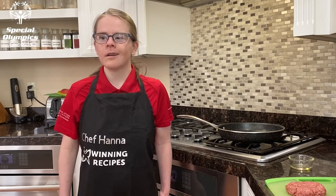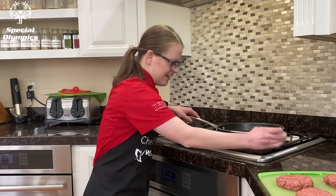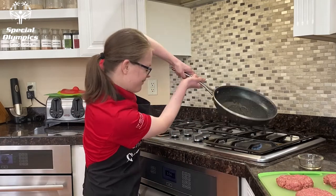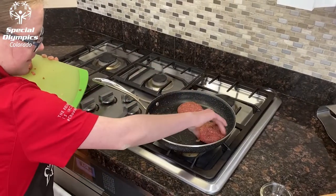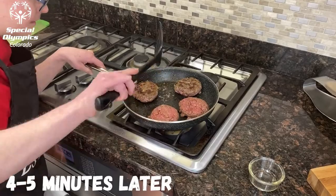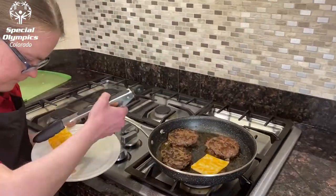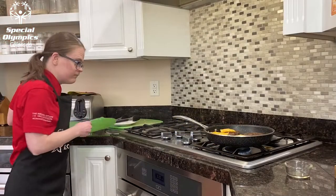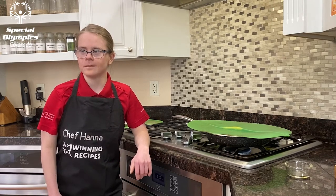I'll heat up a little oil in a pan on medium heat, then place the patties in the pan. Cook the patties for about four to five minutes on each side. The burgers look fully cooked, so they are ready for the toppings. Now is the time to add the cheese if you want it melted.